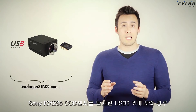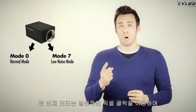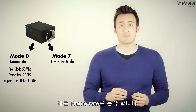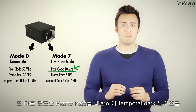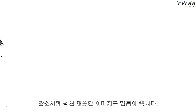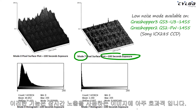For example, Point Grey's Grasshopper 3 USB 3 camera with Sony's ICX285 CCD sensor has two unique imaging modes. One mode balances imaging performance with fast frame rates using a standard pixel clock, while the other mode slows down the pixel clock. While this mode limits the maximum frame rate, it allows the camera to image with reduced temporal dark noise, resulting in a much cleaner image — a feature which is extremely useful when imaging using extended shutter times.